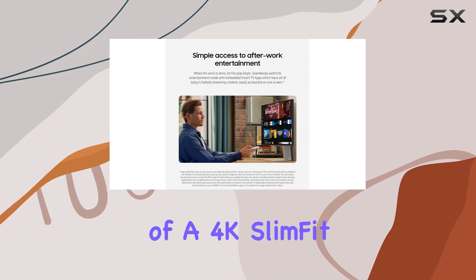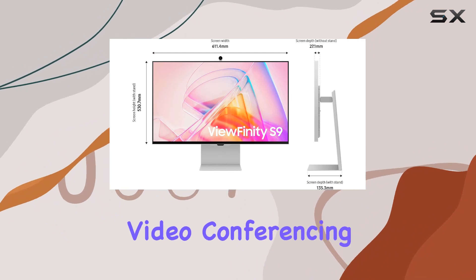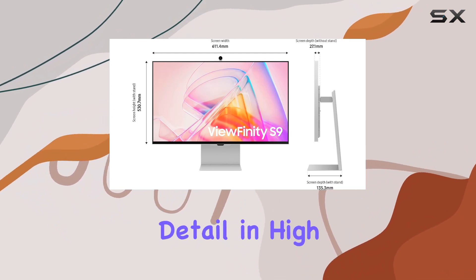The inclusion of a 4K slim-fit camera ensures crystal-clear video conferencing, capturing every detail in high resolution.